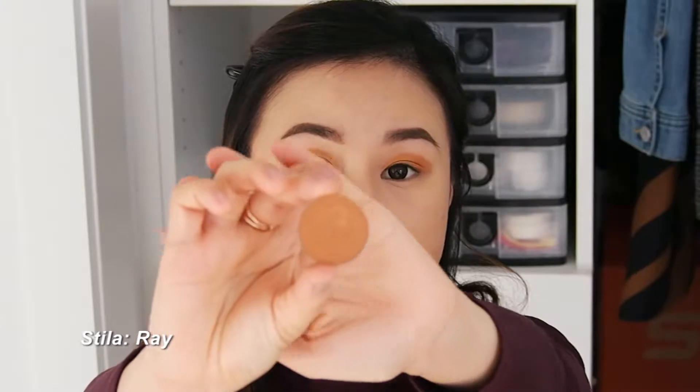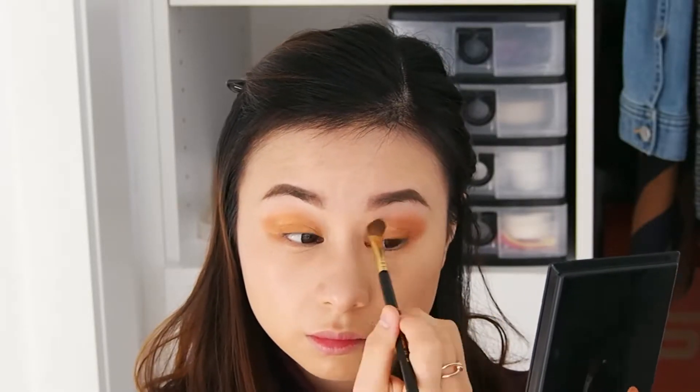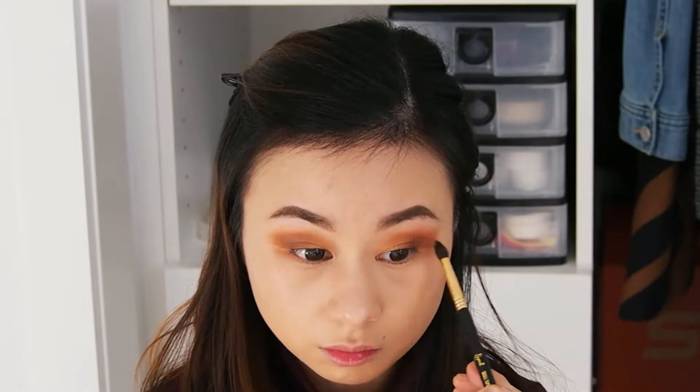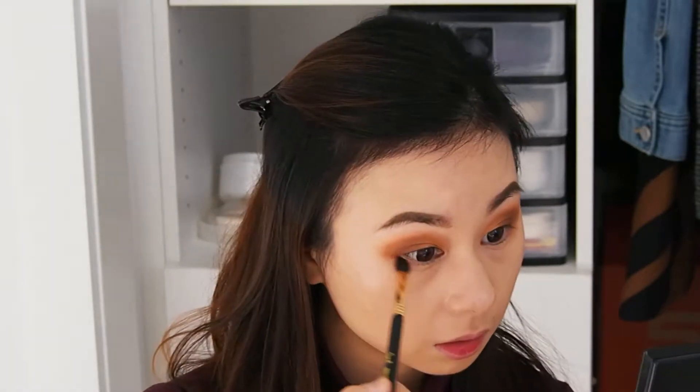The next shade that we're going to use is an eyeshadow from Stila and this is called Ely Money. And now the last eyeshadow that we're going to put on our eyes is an eyeshadow from MAC and this is Tweet Me.